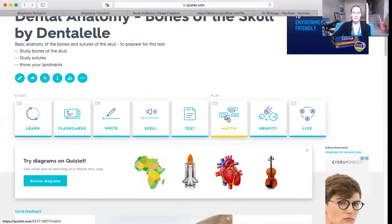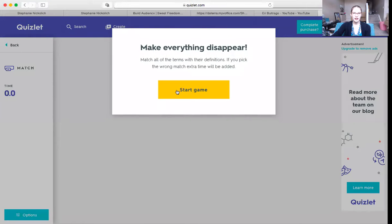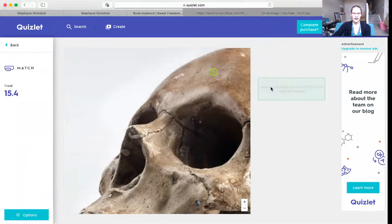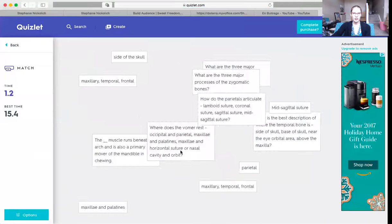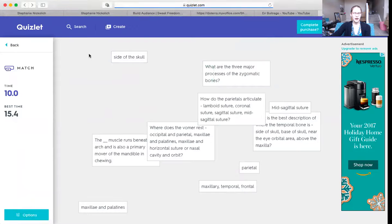Let's go back to the other page. Say you want to do some matching — I actually haven't checked this yet to see what it looks like. It will ask you different questions and then you have to pick which one it is. This isn't a great example because it's on an image, but here we go — you can pick and choose which ones work together. I like that part of it.